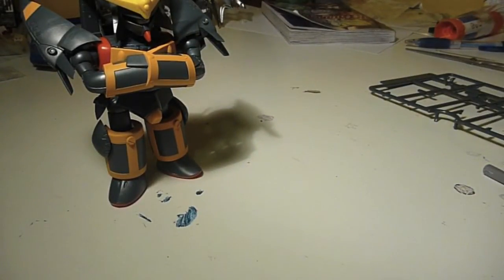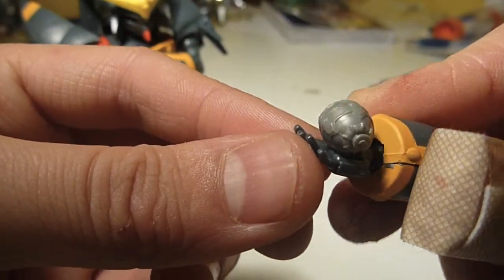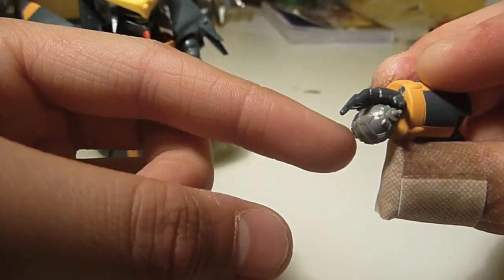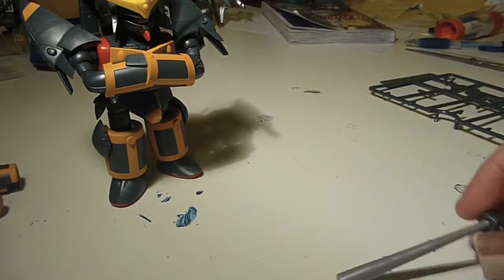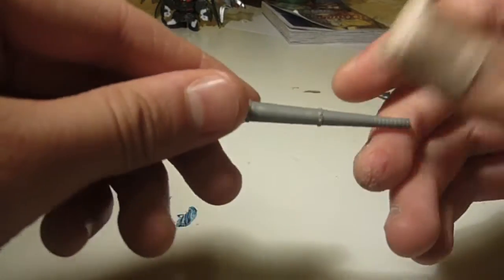He comes with a little grenade that pegs into the hand, as you can see here — this has the hole and this has the peg. And then he comes with his baseball bat, I think.